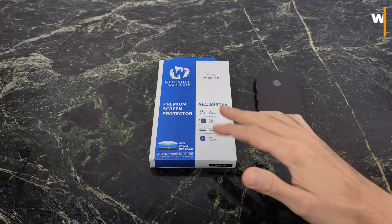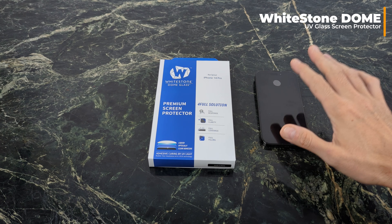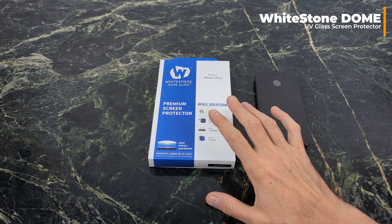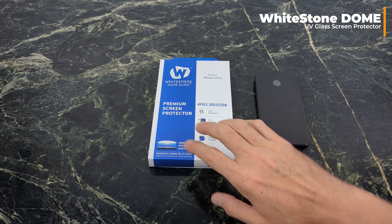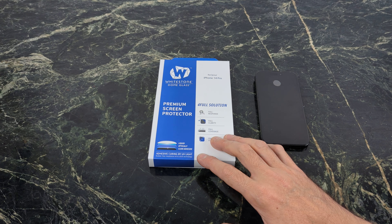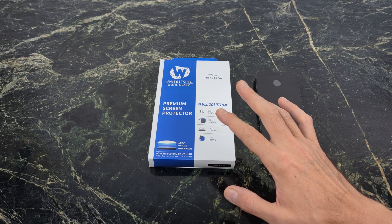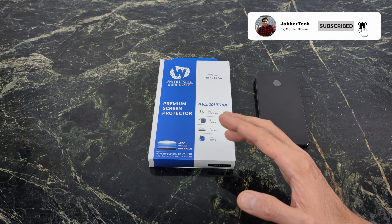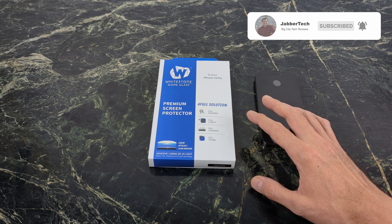What's going on YouTube? Today we're going to take a look at the Whitestone Dome glass screen protector for your iPhone 14 series, and this is the 14 Pro. This is an awesome screen protector. I put these on all of my devices. Now it might seem like it's a little bit complex, but I promise you it's not. So just follow along with my video and you'll do just fine. Take your time with it — no rush, no prize for finishing first. It's all about getting that perfect installation.